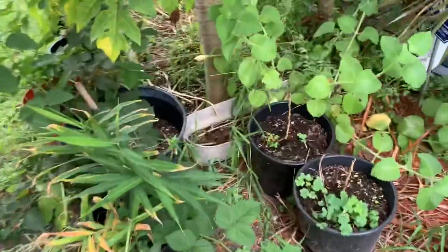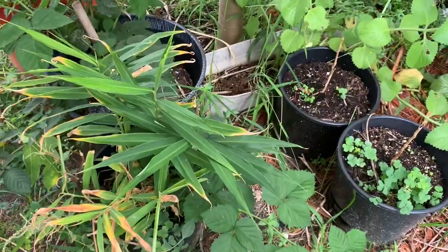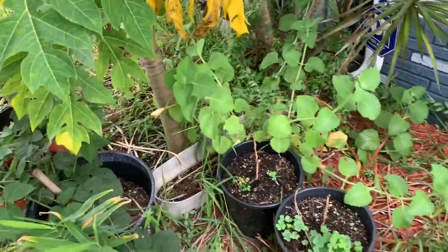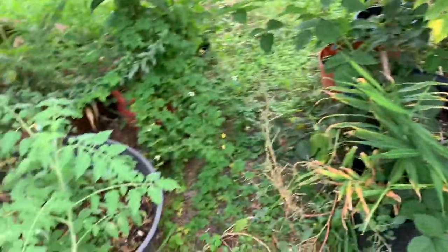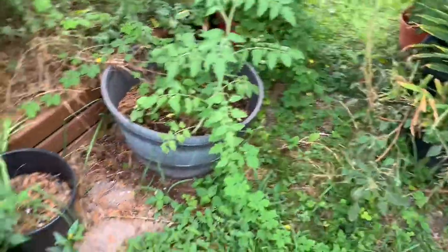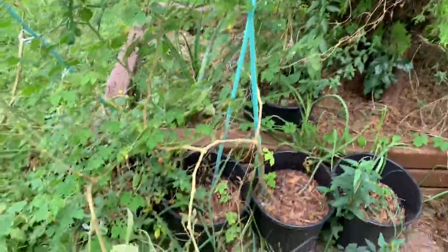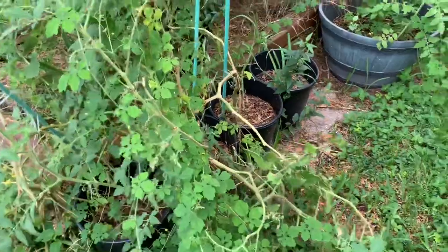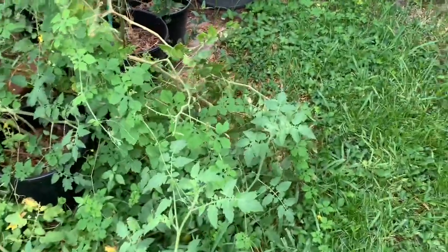Over here I have some ginger - that's a ginger plant right there - and a blackberry plant over there. Some tomato plants here - this is a heat tolerant tomato plant. I did get some from it, not too much.